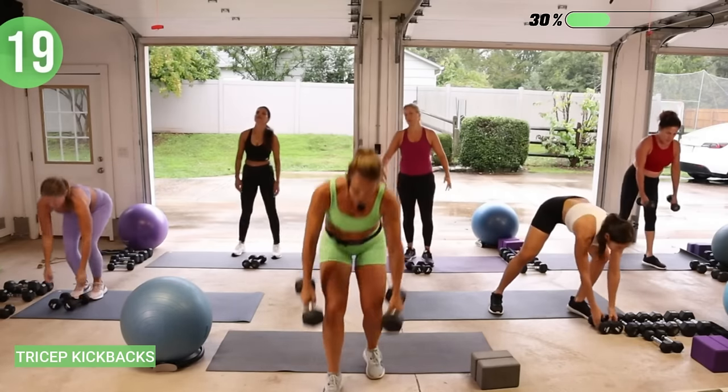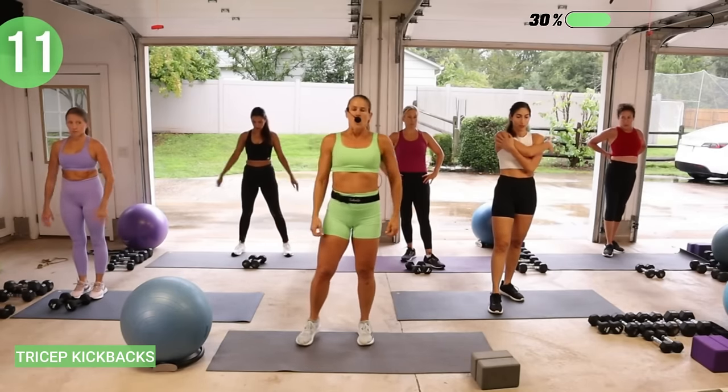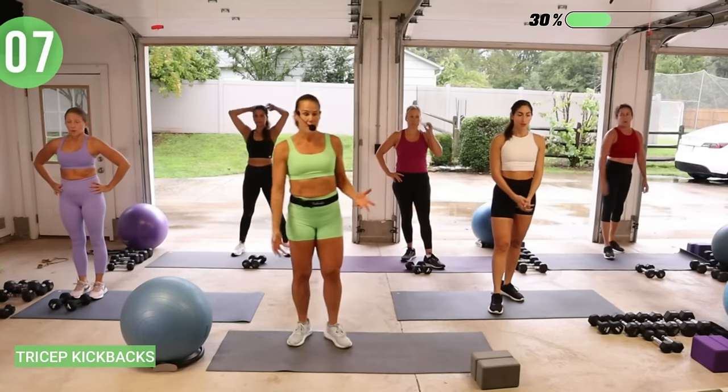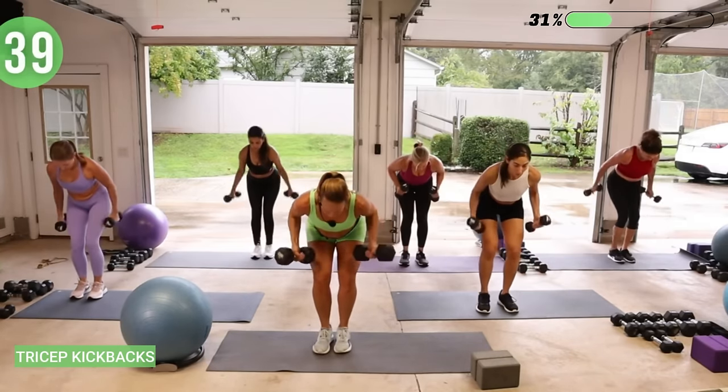All you gotta do is try. I'm going to try my last set with 15s. Take a deep breath, grab your weights. Drop your chest. If you decided to grab heavier weights, pay attention to the rest of your body — sometimes you engage a little more deeply in the core. Look out in front of your mat, lengthen through your neck. If you get to the point where you can't do any more, you're done.